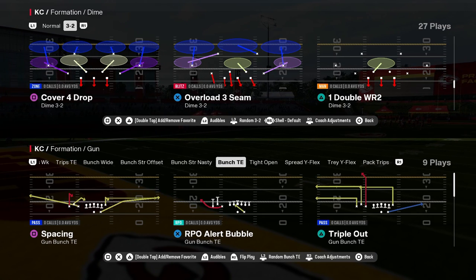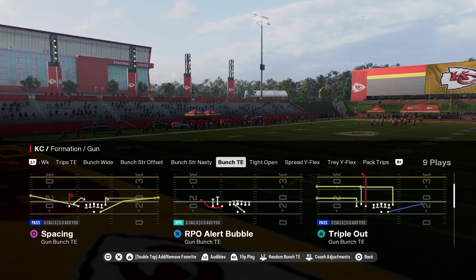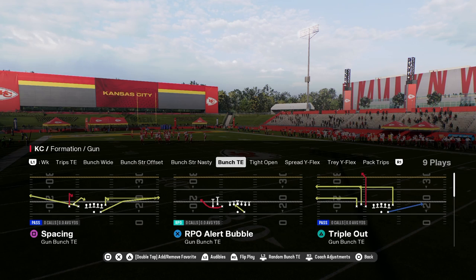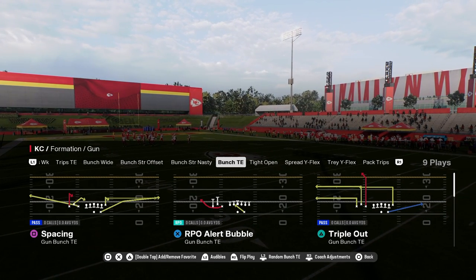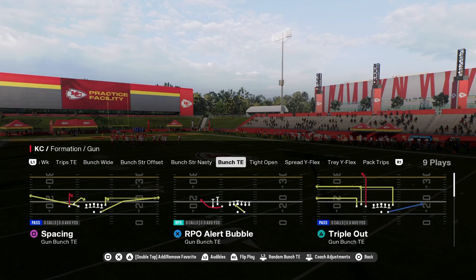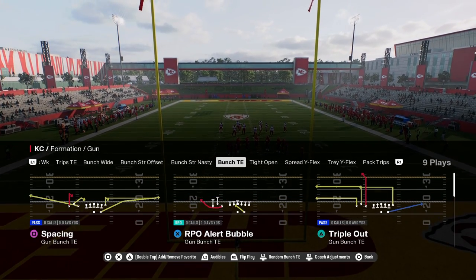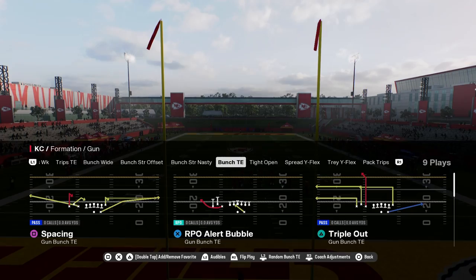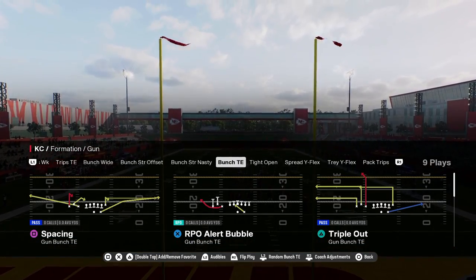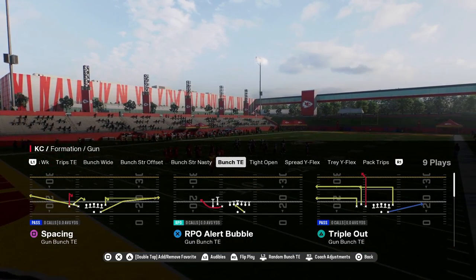I'm going to show you how to absolutely nuke the cover four drop style defense with the play triple out, out of the gun bunch tight formation. This is in the Packers playbook. A full ebook on the Packers playbook is on our school community. We're going to be updating this ebook throughout the year, so you guys are going to have a lot of different concepts with this. This playbook just has so many things that are good in it, and we're going to be showing you triple out here today.